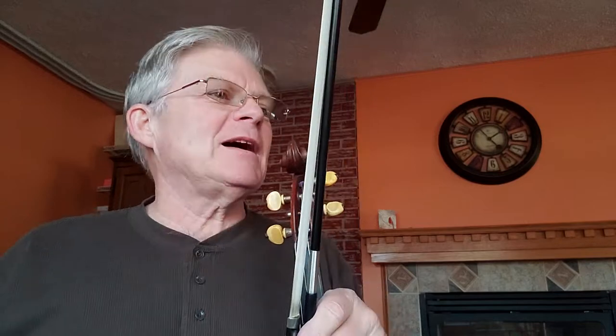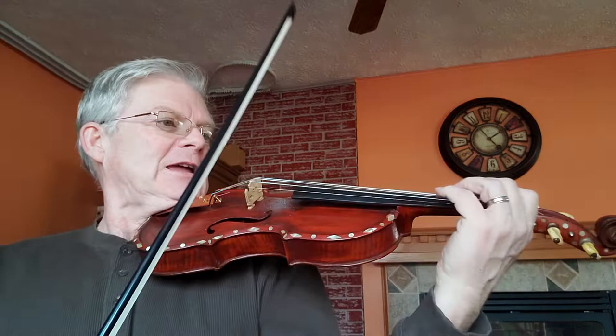This is the Massasoit hornpipe on page 93 in the 1000 Fiddle Tunes book. Massasoit has two sharps in our key signature, key of D major. Here we go, and two.